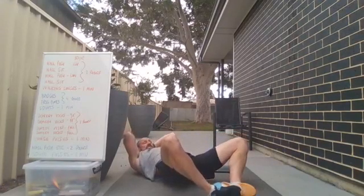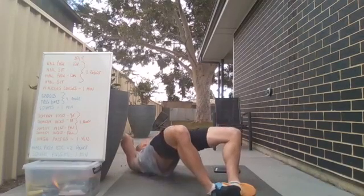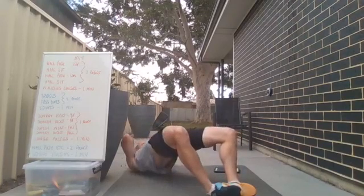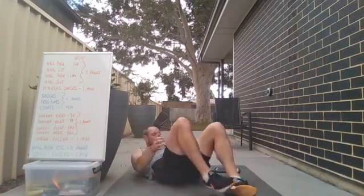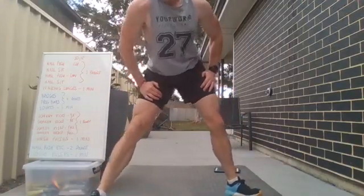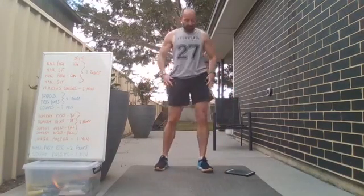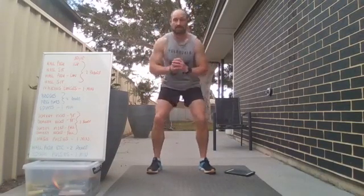Keep it working — five seconds — three, two, one — good work! Frog pumps to go — shake it — three, two, one, and go. Here we go, last of the frog pumps! Keep it working — should be feeling it if you're really squeezing up high, squeezing the glutes. Five seconds — three, two, one — shake that out! Eight rounds done — try to stand up after that. Extra 15 second break, then we've got squats — weighted squats or squat jumps.